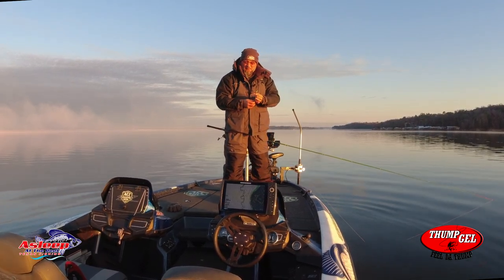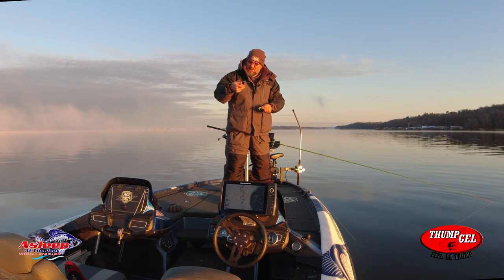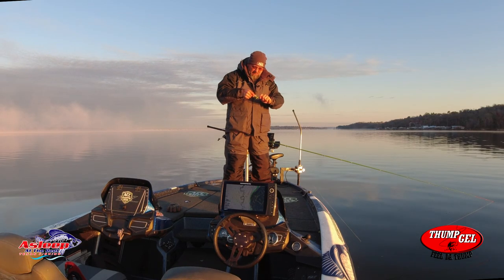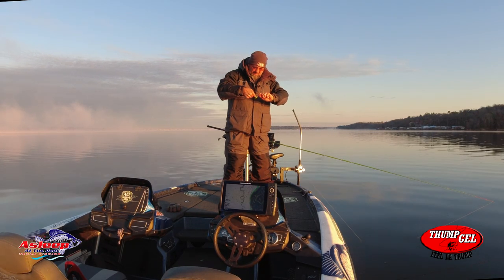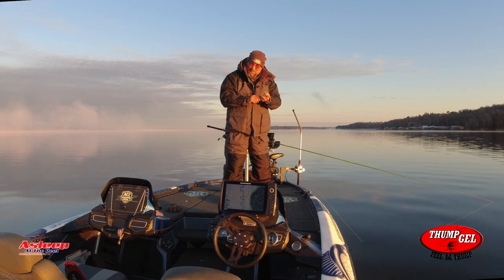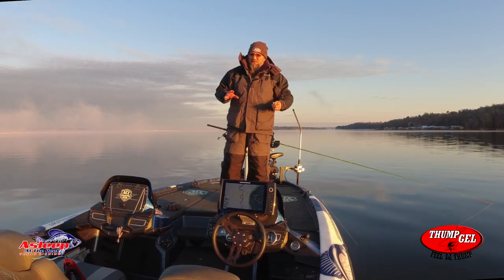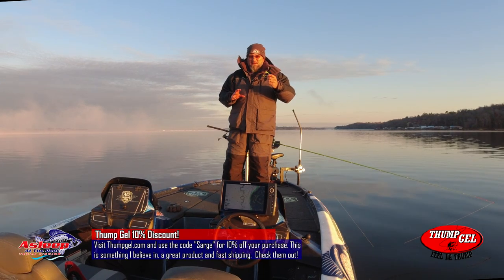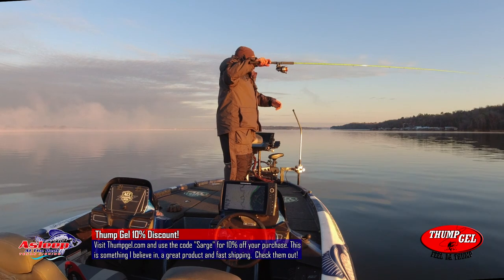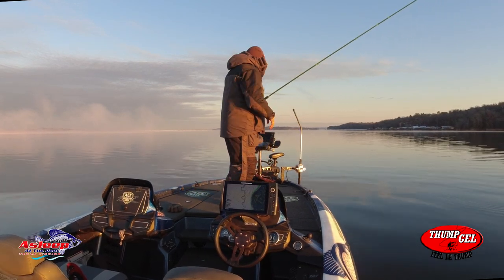I'm gonna do my best to keep you out of the sun today. I didn't bring the new bottle, but Thump Gel sent me some new bottles with their new logo — definitely check out Thump Gel. I'm a believer, guys. I never really thought scent would make a difference, but it does. I've been talking about Crappie Nibbles where I wasn't sure if it was a scent thing or a profile deal, but I'm putting this directly on the bait and it is a huge difference. Thumpgel.com, code word is SARGE — you get a discount. Let's catch some fish!